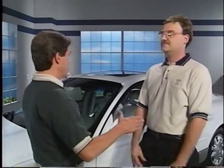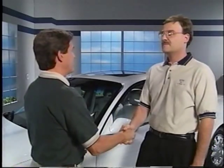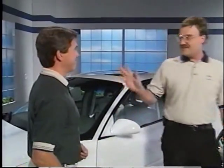Ken, I know you have to get back to work at the dealership, so I will say thank you for everyone at Buick Know-How. Anytime, Chuck — glad to help. Well, that wraps up our program for this month. With all this expert advice, you should now be able to discern what is normal for the 1999 Regal and Century models. See you next month.